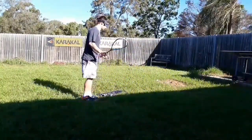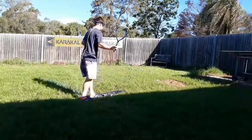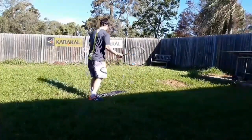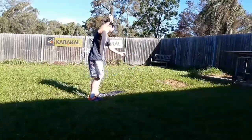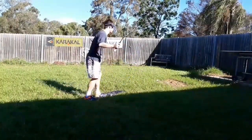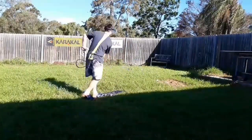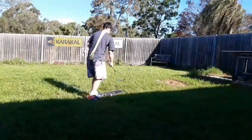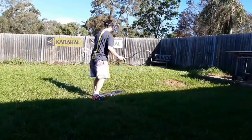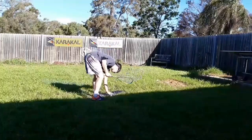So here we are in my backyard. With this routine I use the hundred-mile-an-hour tape to mark out a hexagon on my back fence, and I've placed a paper target in the middle of that hexagon. I'm situated roughly eight meters away from the fence, and the routine is a simple one — just trying to hit the target.